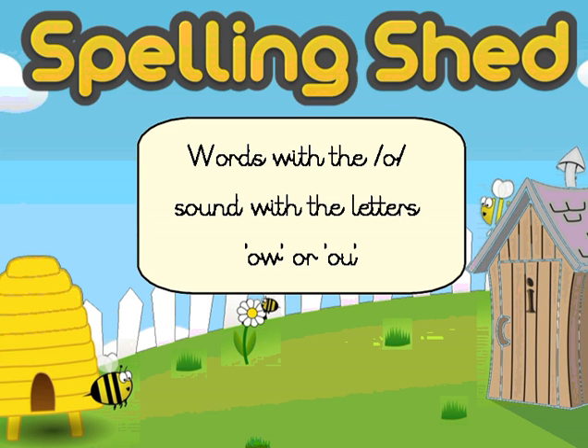Morning, year six. Final lesson this week before we've got a spelling test tomorrow. So today's lesson is going to be mainly focused around practicing those spellings.